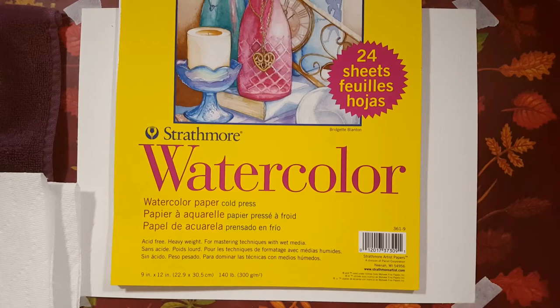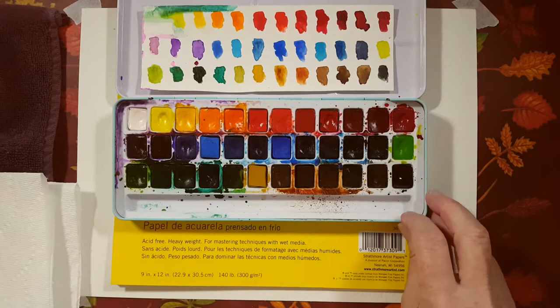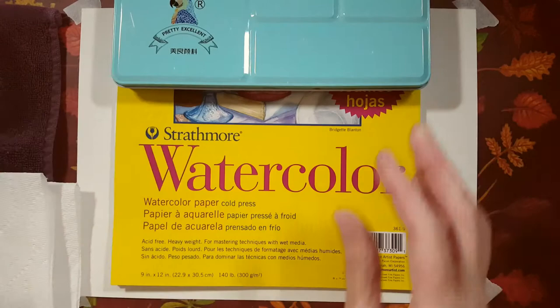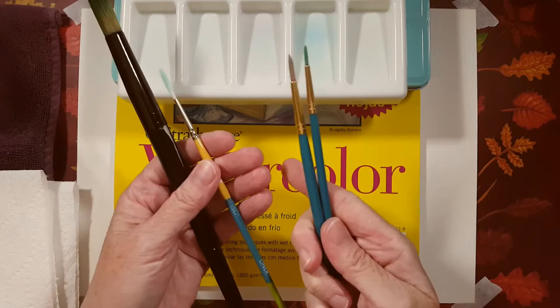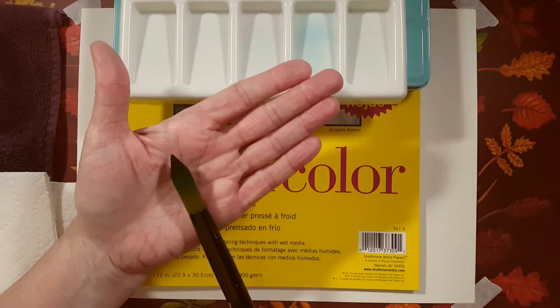These are the supplies you'll need for today's art therapy session. I'm using Strathmore watercolor paper - it's cold press and 140 pounds. For paints I'm using my Pan Paints; the brand is Pretty Excellent. These are very vibrant and if you know me, you know I love these paints. I'm going to be using purples, blues, and maybe a pink today. As for brushes, I've pulled out a number two round brush, a number four round brush, my liner brush, and another round brush - probably about a number ten.